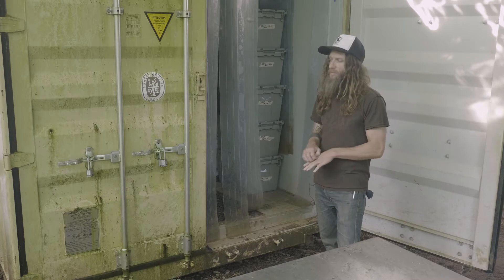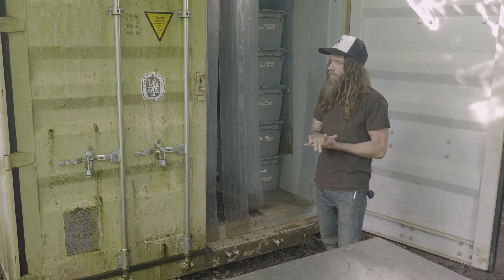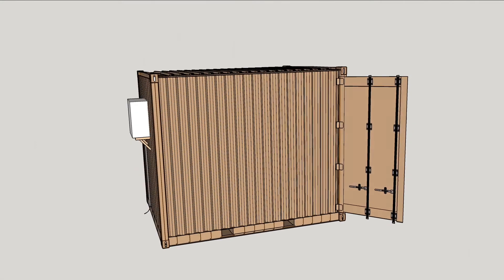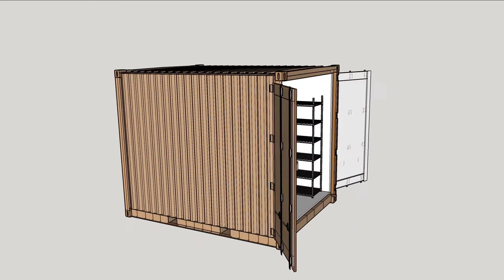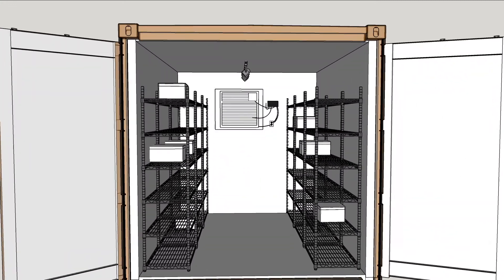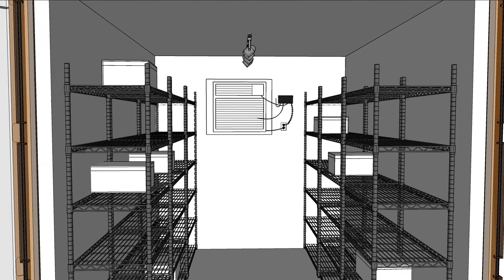To build out your shipping container walk-in cooler, you will need the container itself. We use a 20-foot shipping container that is a one-trip container — it's been shipped only one time for use. You can also use a fully used container if you would like.